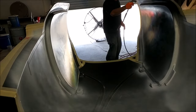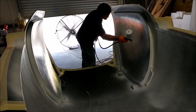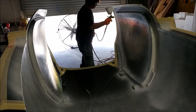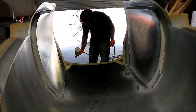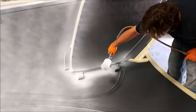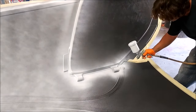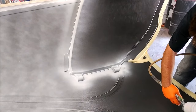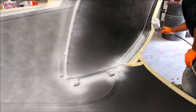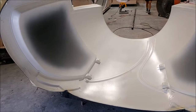Incidentally, if anyone going to Oshkosh wants to see composite parts laid up using the infusion process, Jeff's going to be up there with a bunch of other guys doing a demo spread over four days. At the end of this video I'll have a page showing exactly where that's going to be, so if you want to meet Jeff and see some composites being infused you should definitely not miss that.